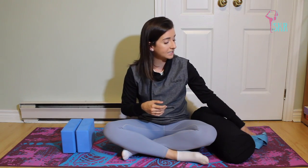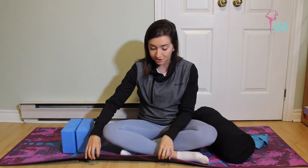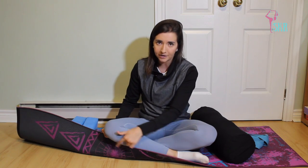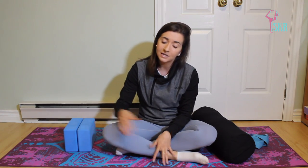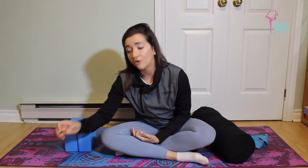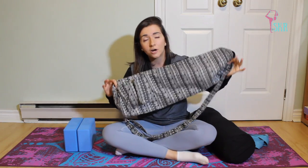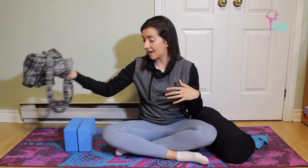A couple of other links in the description: I have a link for this particular yoga mat, which I absolutely love — the grip is amazing and it's reversible, so sometimes you'll see me use the other side depending on the style of class. There are some other designs in that link too. I also have a link to this lovely mat carrier, which I use to cart my mat to and from filming and different classes — it's even traveled on a plane with me.